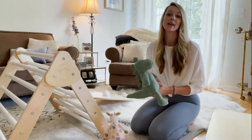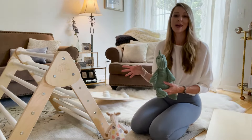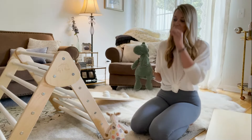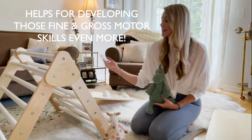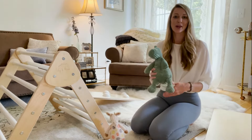We have also tied ribbons, towels, and all kinds of things to it so that he can get them off. You can make it even more educational, working on fine and gross motor skills in different ways with just these different pieces. Let me show you it all put together.